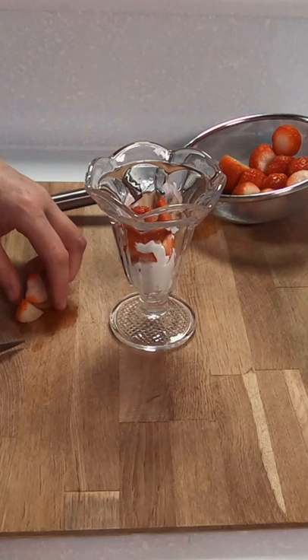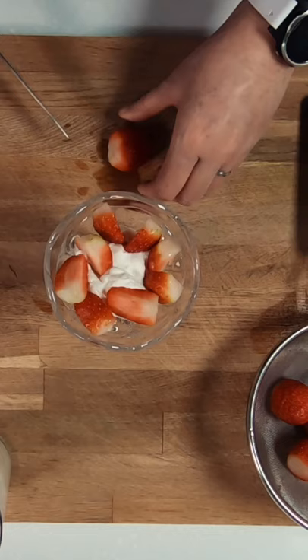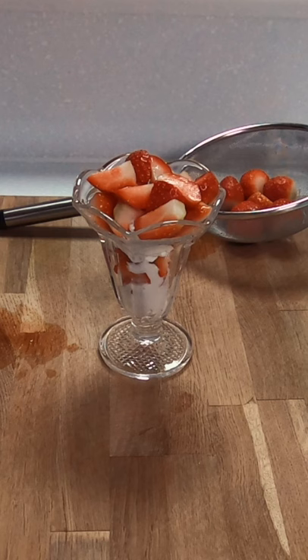Next, you're going to layer up your strawberries and cream. Make sure to cut your strawberries into mouth-sized pieces, and depending on the sweetness of your strawberries, you can either add a splash of vanilla to your cream or a sprinkling of sugar on top.